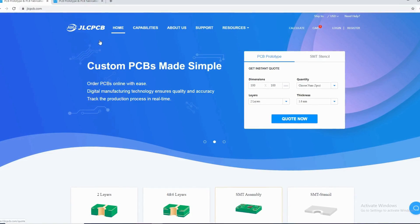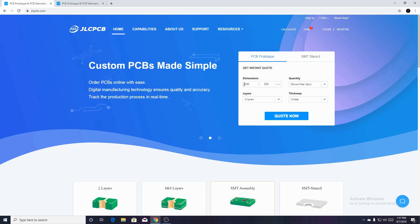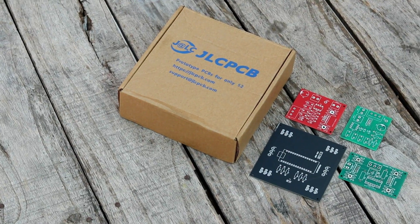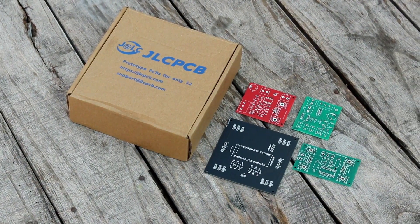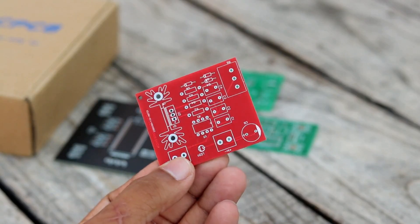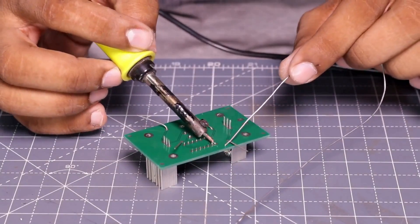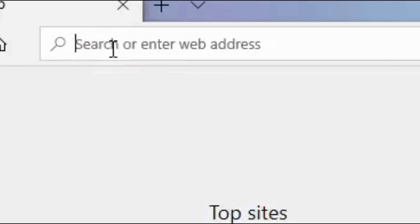This video is sponsored by JLCPCB. You can get professionally made PCBs from JLCPCB for very low prices. For just $2 you can get 5 PCBs of 10x10cm in any color. You can use these PCBs in your DIY projects to make them look cleaner and more professional. The ordering process is very simple.